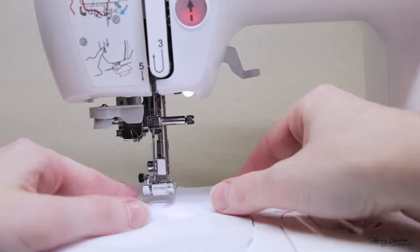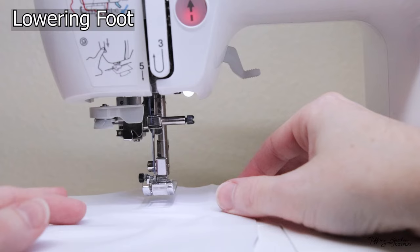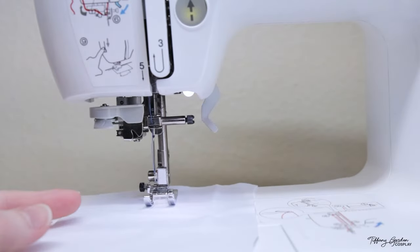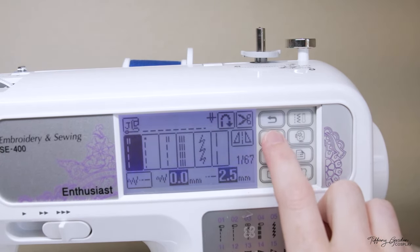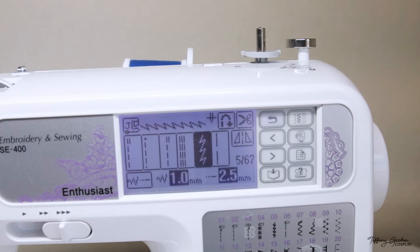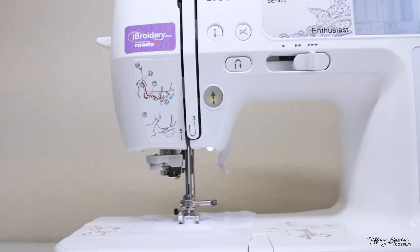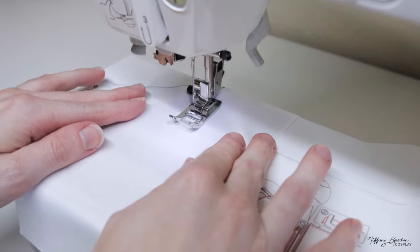To start sewing, grab any fabric you want and place it underneath the needle and the foot. To lower your foot, pull the lever under the sewing machine down — this drops your foot onto your fabric to hold it in place. This machine has tons of different stitch options, so use the arrows to find which stitch you want to use. Once you select your stitch, your needle will move left or right to re-center. Press the button to lower your needle through the fabric, then use both hands to guide your fabric and press the foot pedal down to sew.